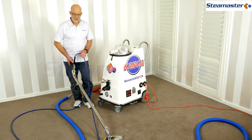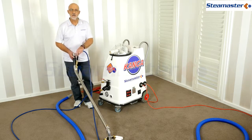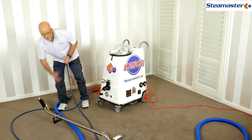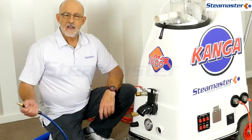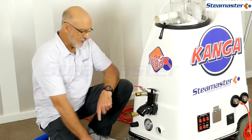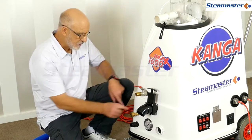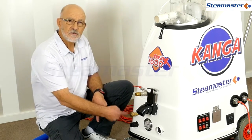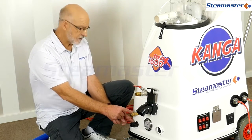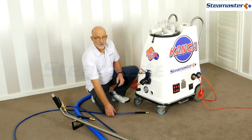When disconnecting hoses, there will still be a little pressure inside. Don't forget to release the pressure with the trigger before you disconnect the hoses. If you forget and you've built up pressure inside, sometimes the only way to release it is to use a spanner - just undo that fitting slightly until the water starts to dribble out, then wind it back in again and you should be right to go.